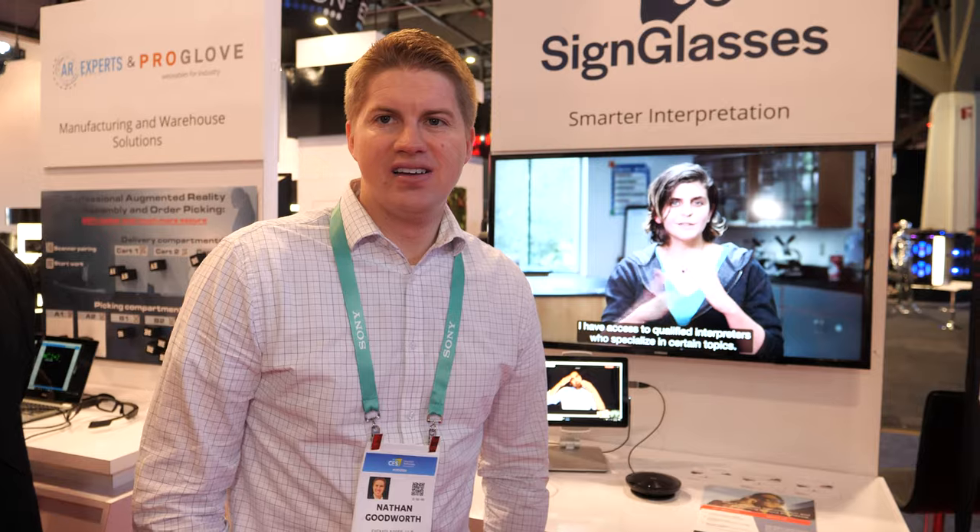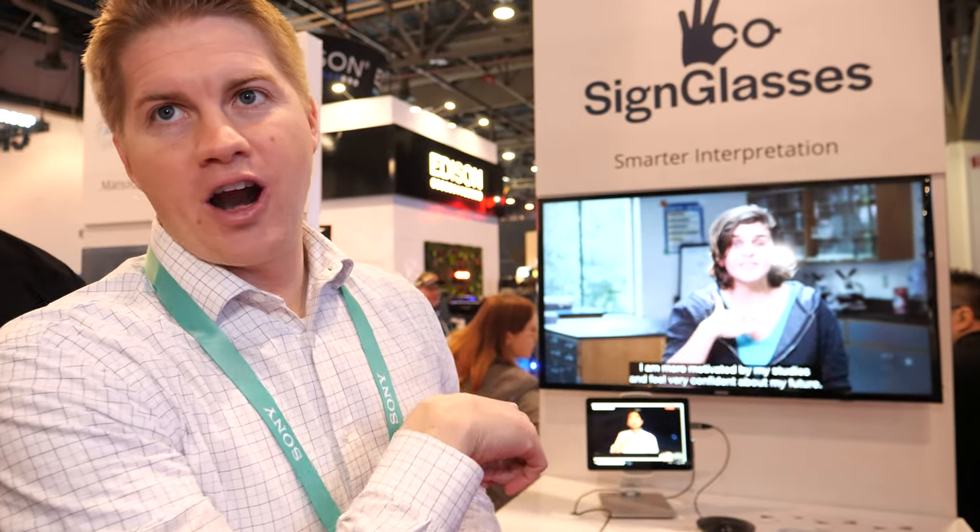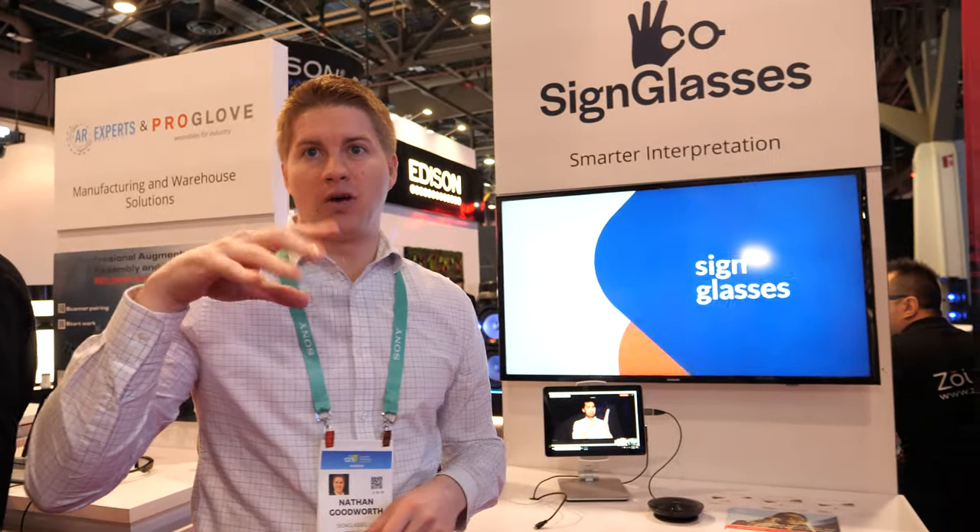Panasonic is a company we're working with that has deaf employees — for plant trainings where having a live person on-site isn't the best fit, we connect them through the glasses. At big events like political speeches, you could potentially have 50 hard-of-hearing people all wearing the glasses with just one interpreter for all of them — sharing the cost per minute. Currently sign language interpreters have to be off to the side, and deaf attendees can't even watch the speaker because they're watching the interpreter. The glasses let them watch both.